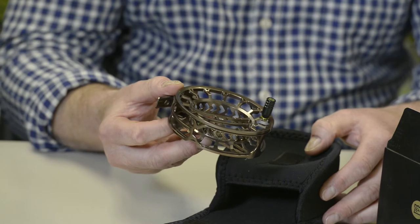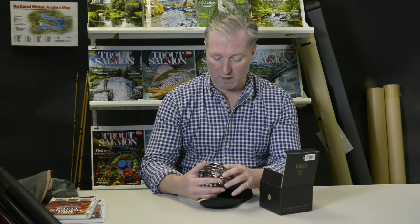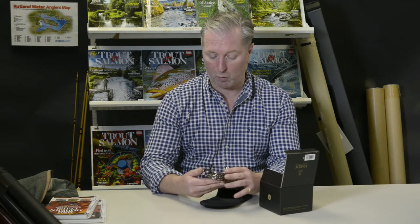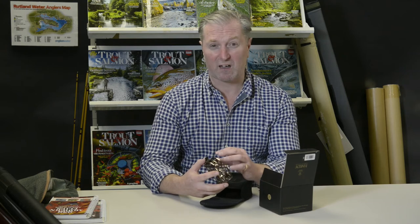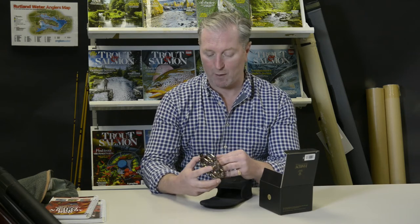As its name suggests, this reel is based on a simple click-and-pawl mechanism where the all-metal clicker engages with a spring pawl and gives you that lovely classic click mechanism on the in and the out.